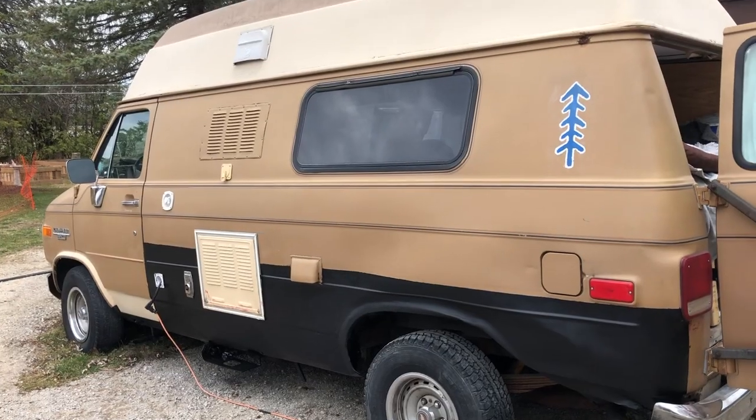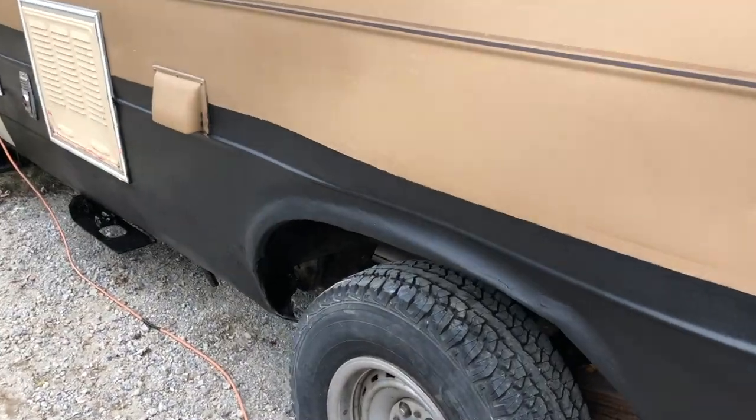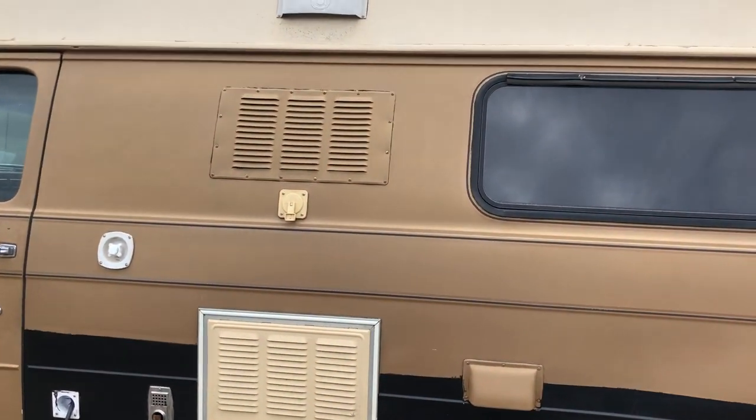And this is how it turned out. I think it's kind of seamless. Honestly, I'm just happy that it's over with, and I get to continue with more fun parts of the van.